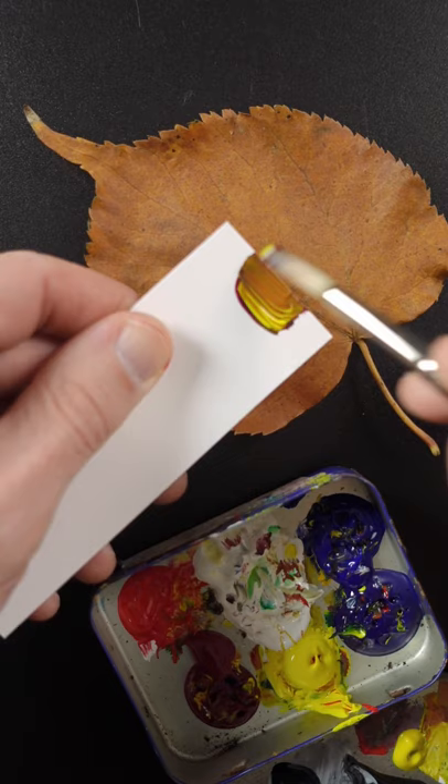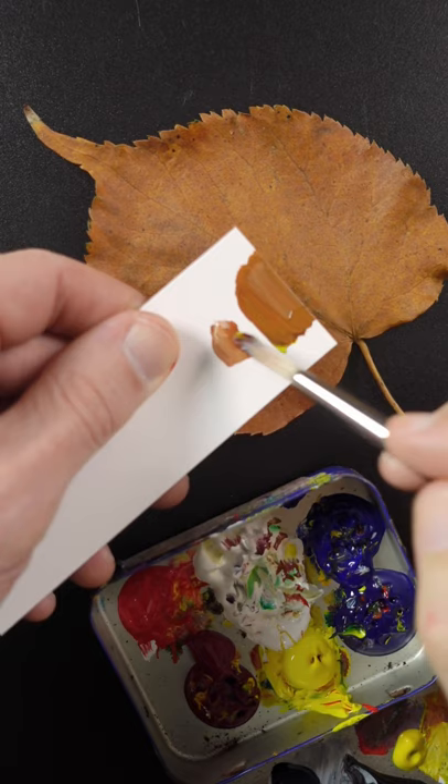It's not too bad, it needs to go lighter though. A little bit of yellow. That looks pretty good.